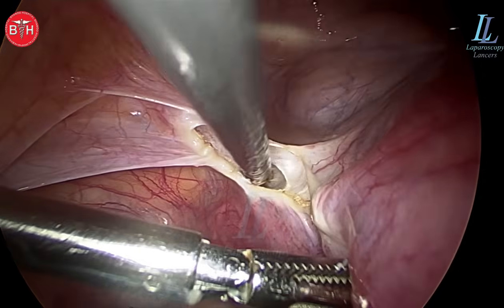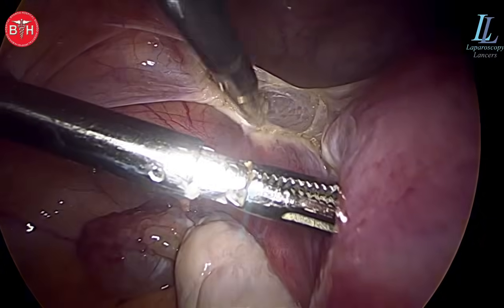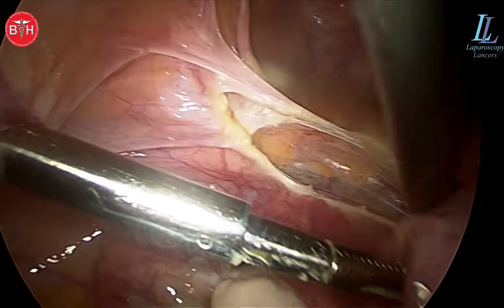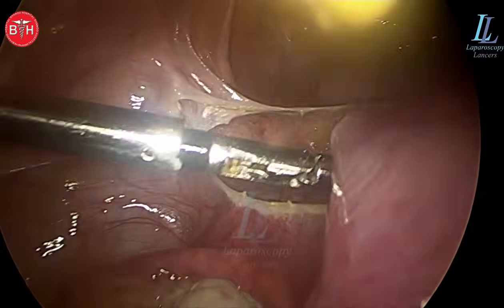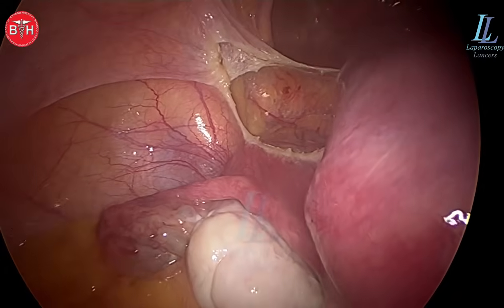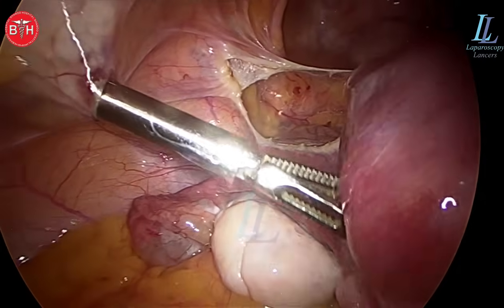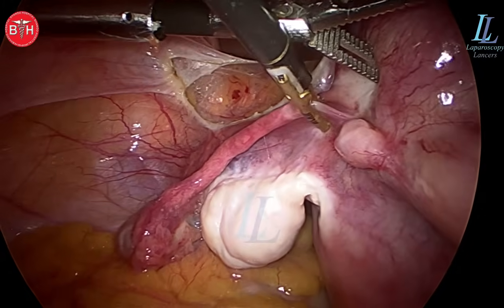The dissection continues using only bipolar shearers, and that's the best instrument for a fast-track surgery. Please learn this surgery, join our course and I'll be teaching you how to do it step by step — and there lies the surprise in the last two minutes of this surgery. Please watch the video carefully, or you can even skip to the end to watch the surprise. The dessert is at the end.